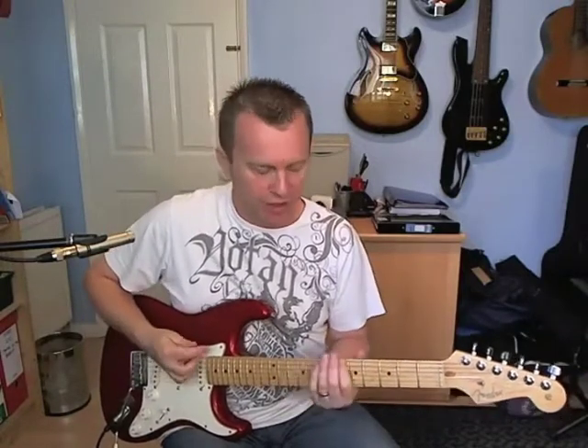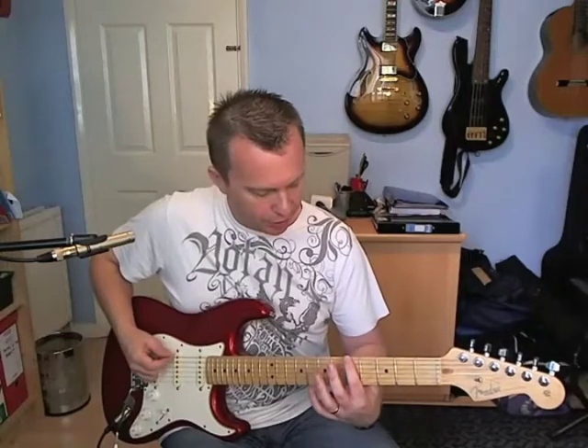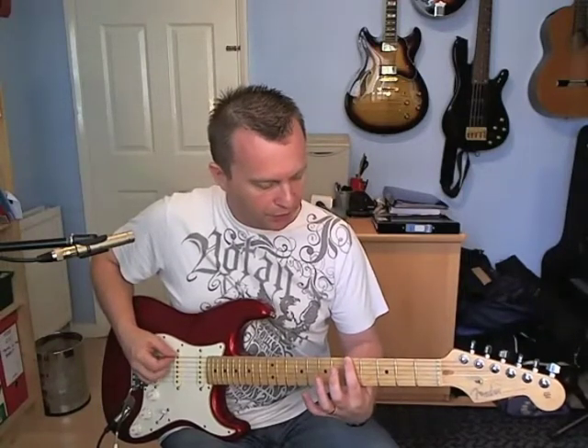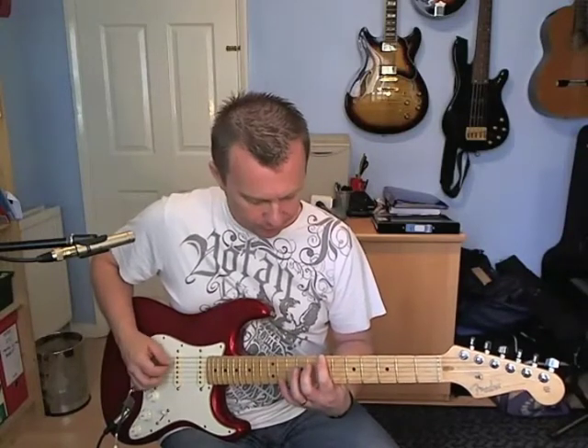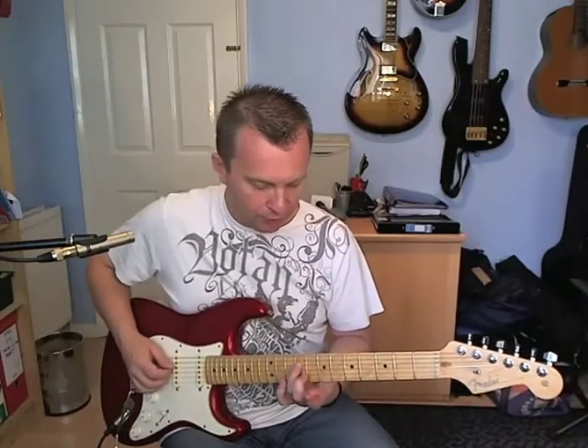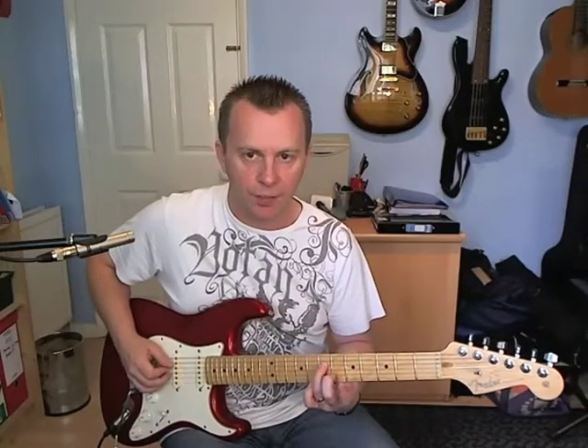That might help you when you're trying to make sense of it all. We're going to slide into a B octave to start off with, so we're going to start on the fifth fret of the E, slide up to seven, then play the octave which is the ninth fret on the D, and then slide it down to the seventh fret.